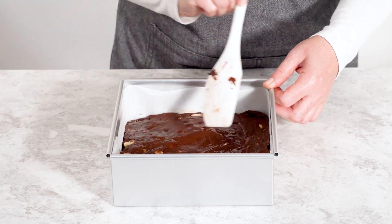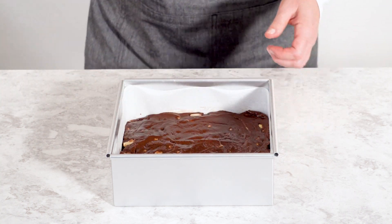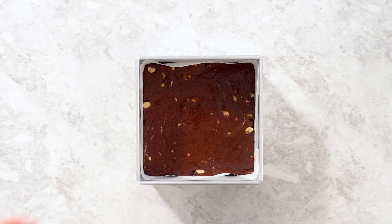Place the pan in the refrigerator and let the fudge set for at least two hours. For best results, I recommend leaving it overnight to really firm up.